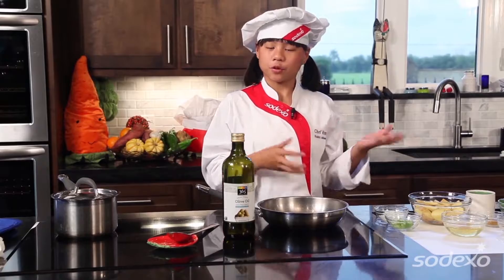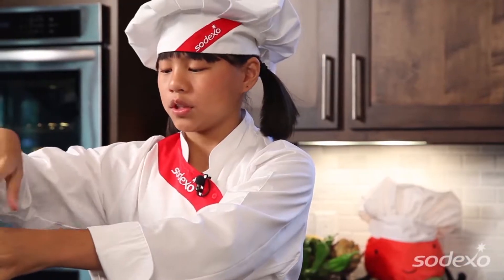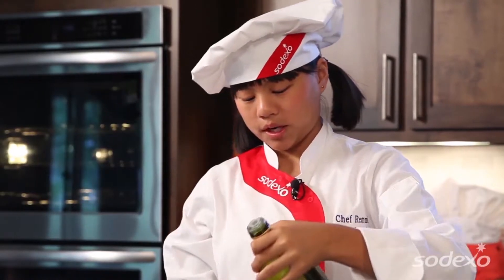The first thing you need to do is prepare your rice according to the package, which is what we've already done. Now we're going to put some olive oil in our pan and get ready to sauté.